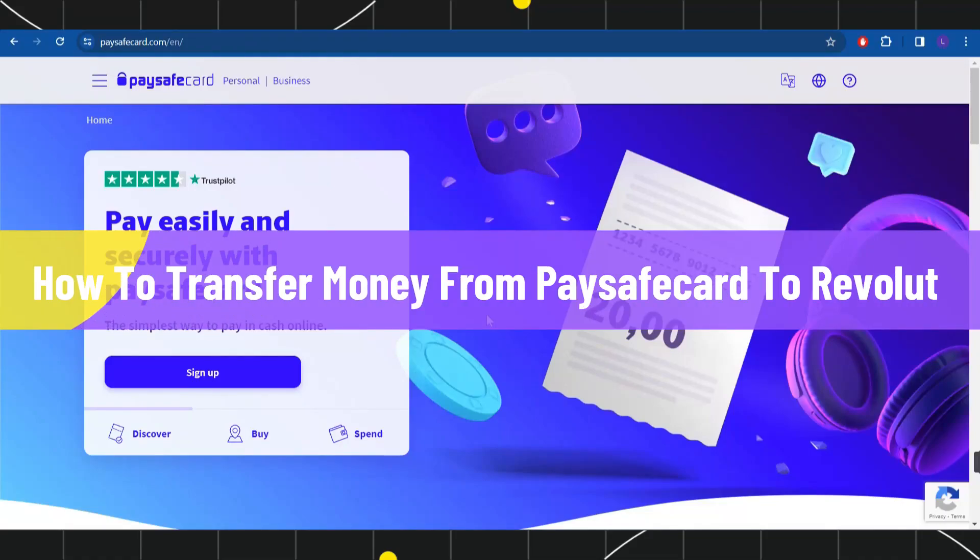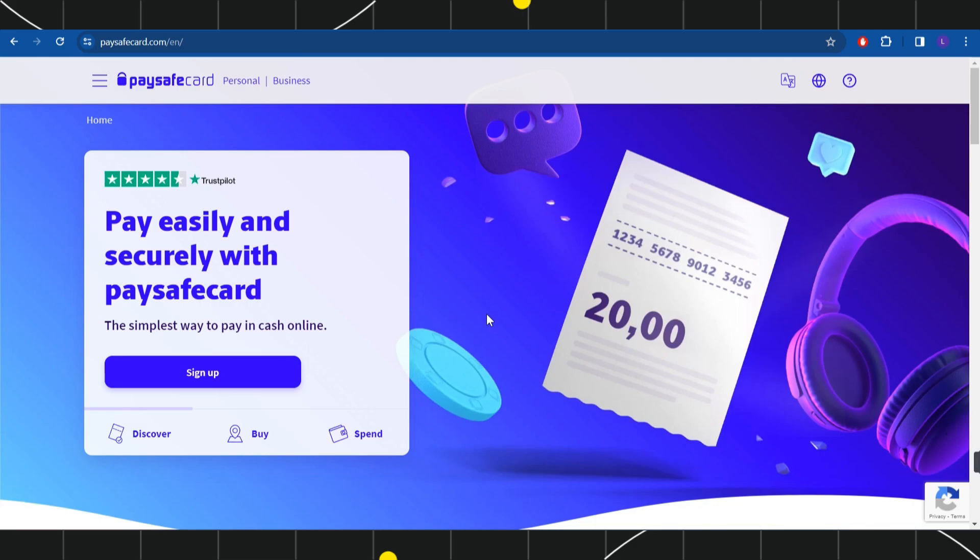How to transfer money from Paysafe card to Revolute. Hi everyone, welcome back to my channel. In today's video I'm going to show you how you can easily transfer your money from Paysafe card to your Revolute account, so make sure you watch this video carefully so that you don't miss any of the steps in this process.